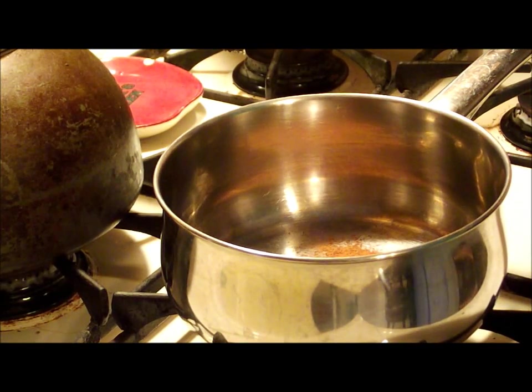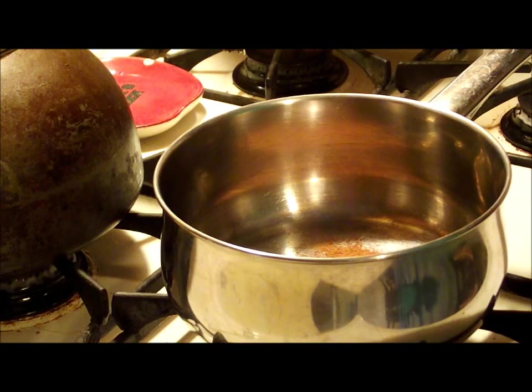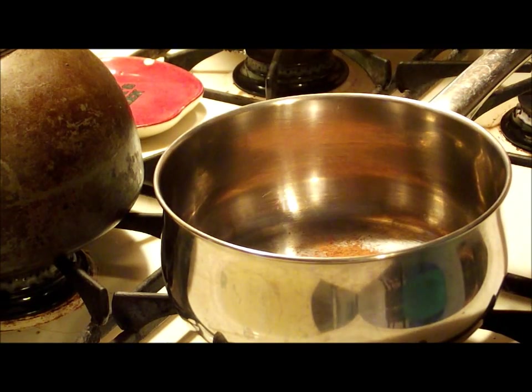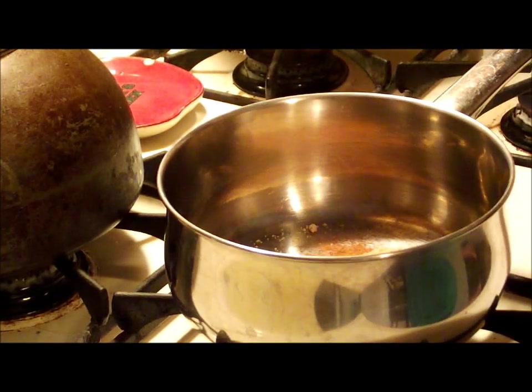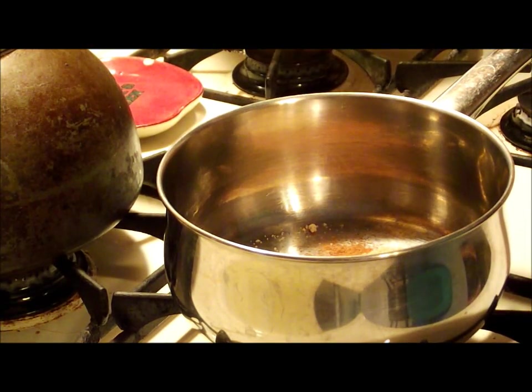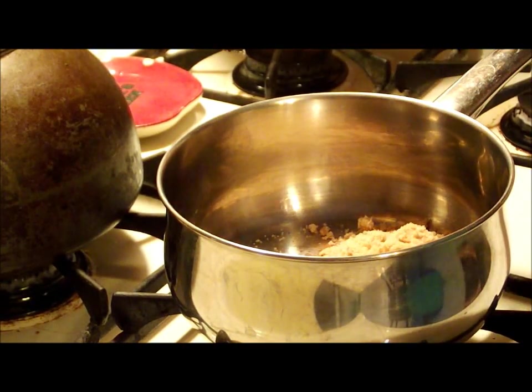I'm doubling this up — the recipe ingredients will all be at the end of the video, so you can make a single or double amount for your own servings. You're also going to use brown sugar; since I'm doubling up, I'm putting in four tablespoons. For a single recipe, you just want two. Depending on how much you like cinnamon or any of these spices, you can make it however you like — there's no rules here, these are just a base.